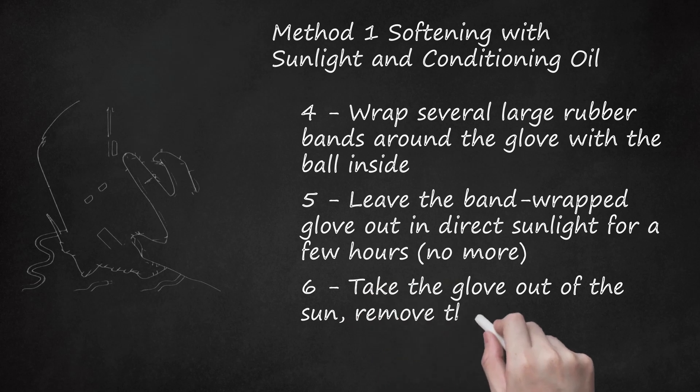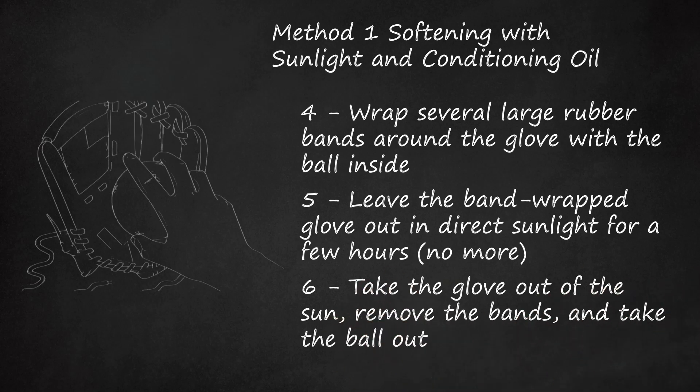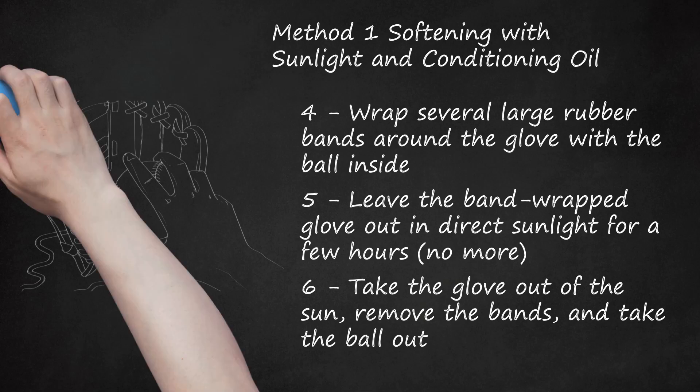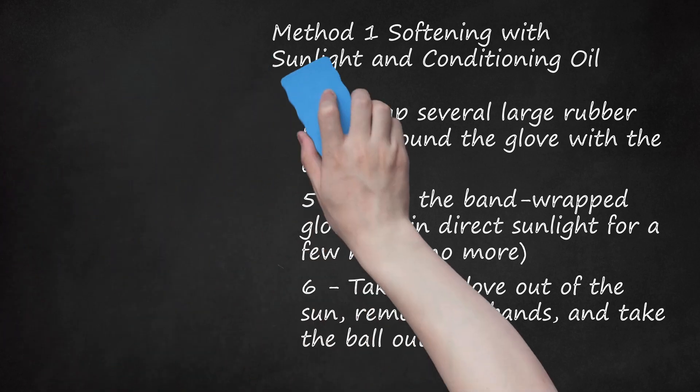Step 6: Take the glove out of the sun, remove the bands, and take the ball out. Shape the glove by punching your fist into the pocket and opening and closing the glove. Throw the ball hard many times into the center of the glove's pocket and close the glove over the ball as soon as it hits the webbing. The more you do this, the better the ball will fit and the more you'll develop a feel for catching and retaining the ball.